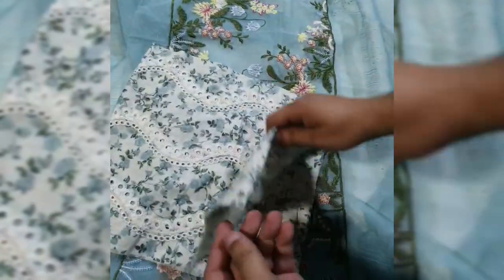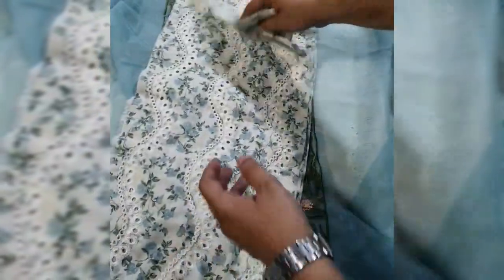The four-side digital print lawn dupatta features chicken curry four-side borders. This is chicken curry embedded with thread work, and there is also a broadest motif.